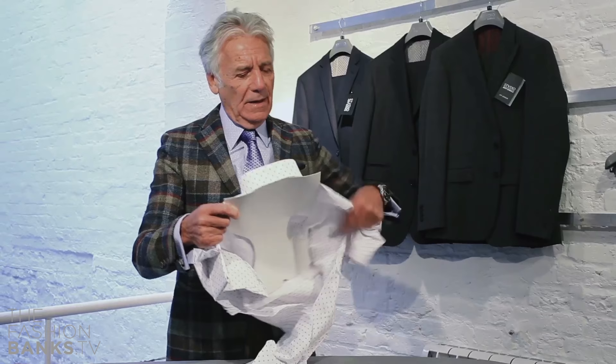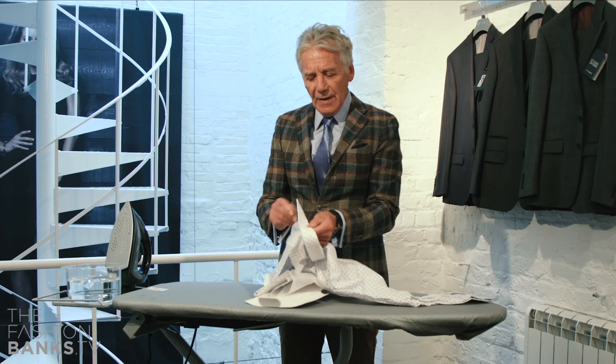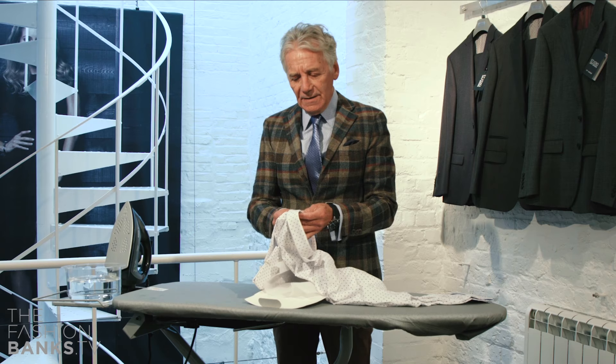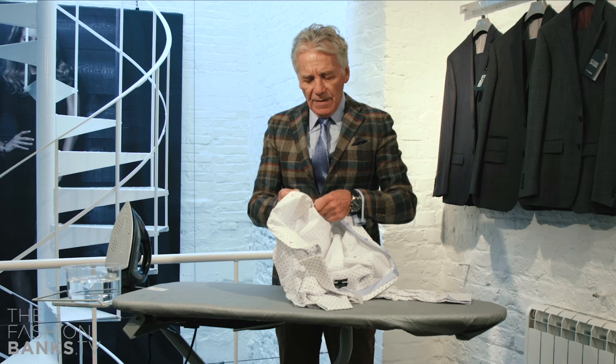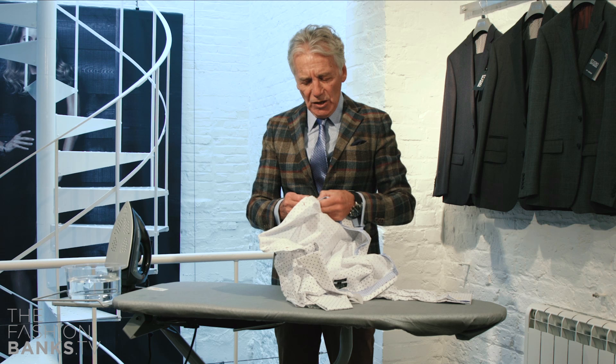First of all, I'm going to open up a brand new shirt, obviously from Jeff Banks Studio. I'm going to remove all the bits of dressing that go into the shirt, and I'm going to damp it down with just a little bit of water. That actually allows the steam to rise through the shirt while I'm pressing it.